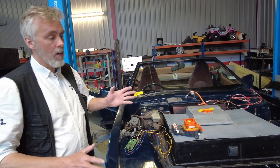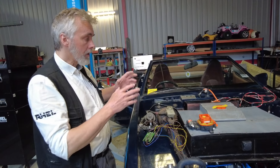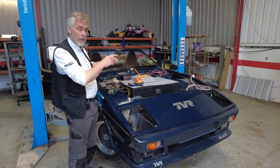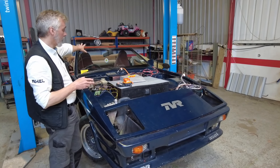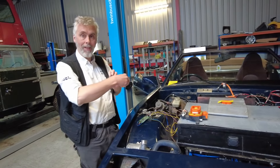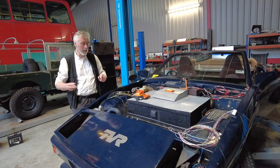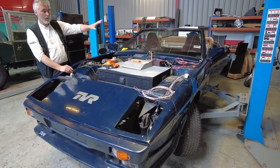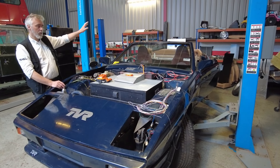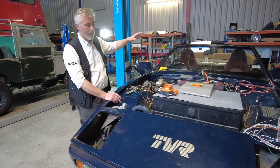We've got a system where several different modules are all talking to each other. We've got a split battery management system — we're using the Orion with the remote Orion. There's one at the back for the two packs at the back, one at the front. That means we don't need any cell tapping wires coming out of the battery box, so there are no exposed high-voltage wires coming out of the battery boxes. They talk to each other on their own serial communication line. Then we've got your charge controller, the onboard charger and DC-DC converter as a unit — that talks on CAN bus and has a couple of wires that wake the system up when you put the charging plug in.